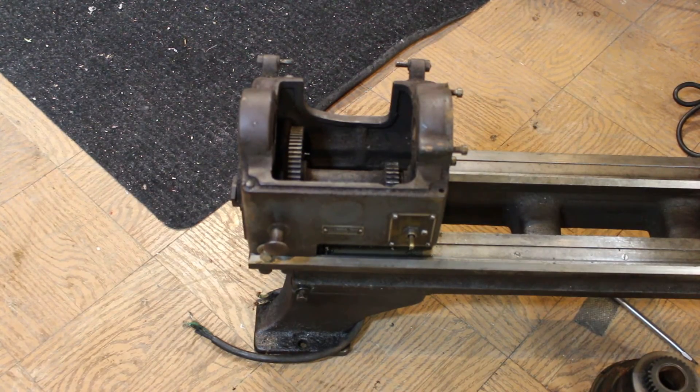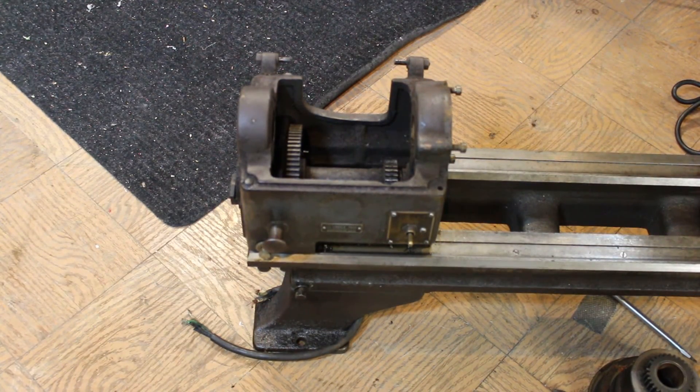Hey guys, it's Spitfire again. I just got done working out so I got crazy messy hair today. I'm going to be going through one of the great mysteries in life — trying to get the back gear, or the headstock, of a Logan lathe apart. I've never done it before but I'm going to figure it out for you guys so you don't have to. Let me show you what I'm working with and we'll get started.